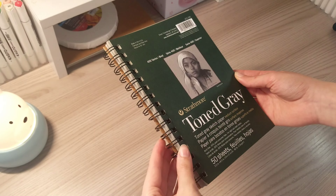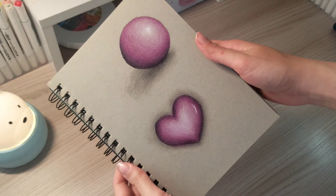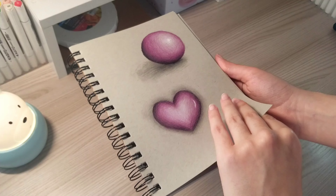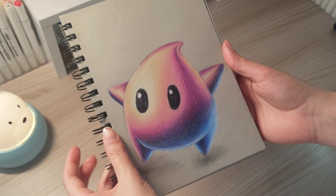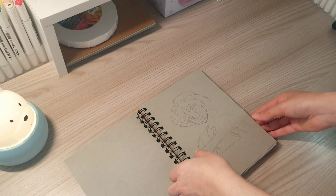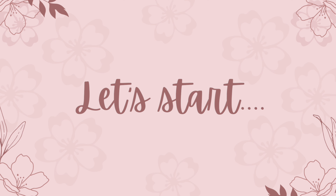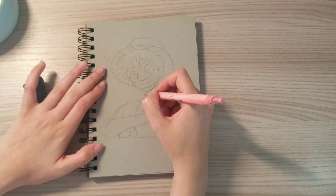Hi everyone and welcome back. In this video I'm going to try drawing an anime character on the netbook toned grey. As you can see I've tried some drawings on it and I like it because it shows the white color. In this video I will draw Luffy's character from the anime One Piece — I chose the picture from Google and I drew the outline, so let me start by color.